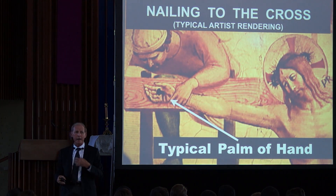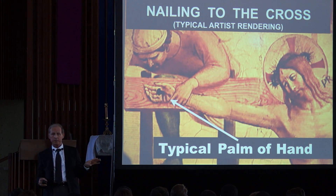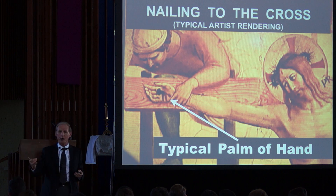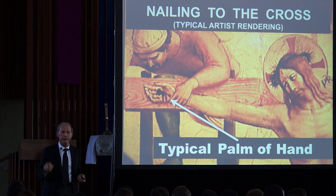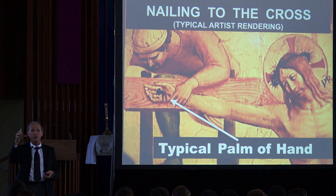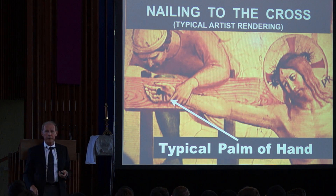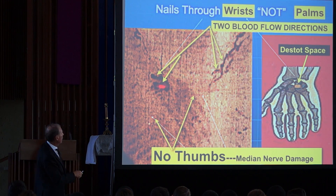Now here we go to what I consider scientifically non-refutable evidence that this whole thing is real. We've all heard about nails in the palm of the hand — we see it in every crucifix, every picture — but that is impossible. There's no way a nail in the hand can support the weight of a human being, 90 pounds on each arm. When cadavers were tested, the nail would just break through the hand tissue. However, the Shroud shows incontrovertible evidence that the nail went through the wrist. If the nail goes through the wrist, it supports the weight.